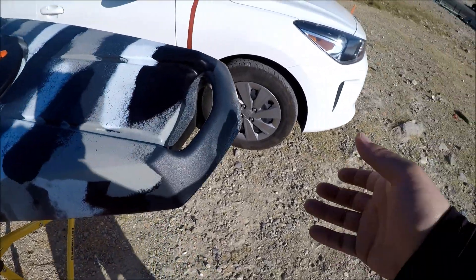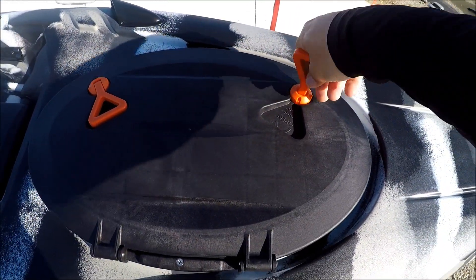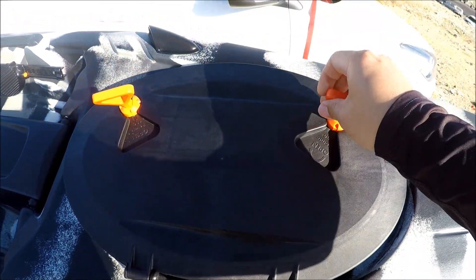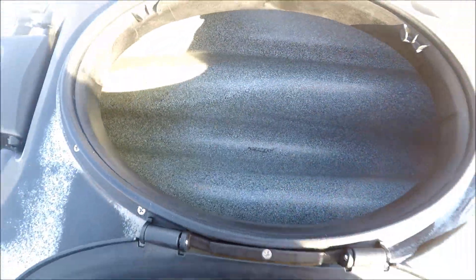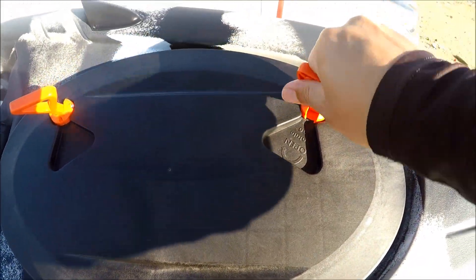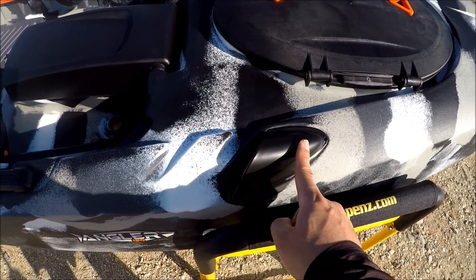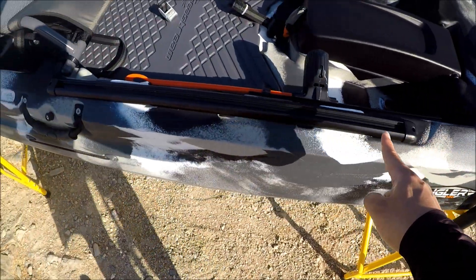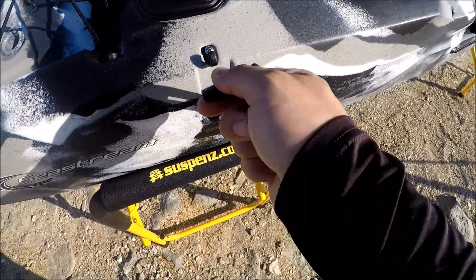Starting from the bow end, it's got the molded handle in the front. And you got the front hatch with twist knobs — and it will open up. The inside doesn't really have a lot of space like other kayaks, because of the hull design. And it's basically a twist and lock. This thing you see is a rod tip protector. So you put your rod tip there and it's gonna run all the way to the back. And you strap the butt of your rod right there.